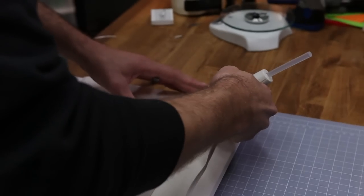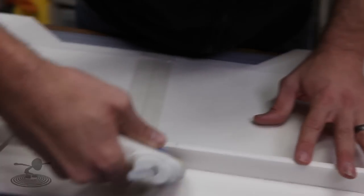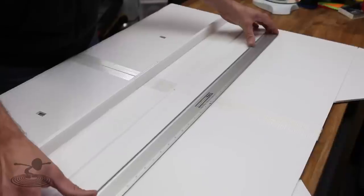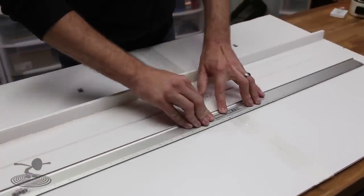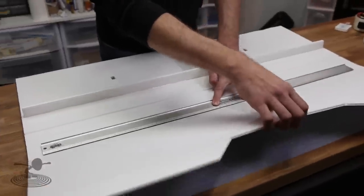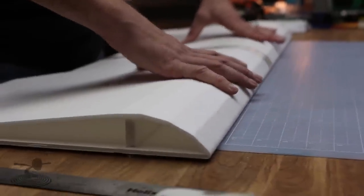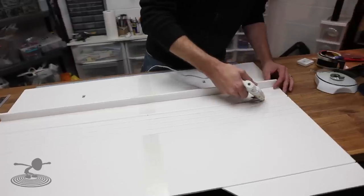Now that the spar is installed, we want to establish the curve of the wing. Take a long straight edge, hold it down firmly, and simply pull the wing up to establish a bend on each portion. Work it out as you go — you want it under a little pressure because it makes a nice, solid leading edge. Then open it up, apply glue on the leading edge and the top of the spar, hold this down keeping the trailing edge as square as possible along with the leading edge and side plates.